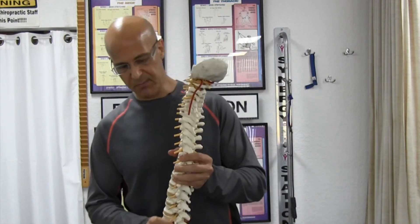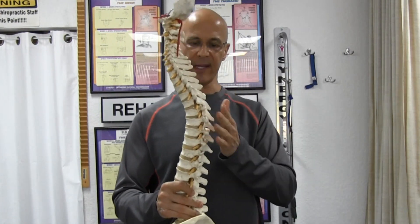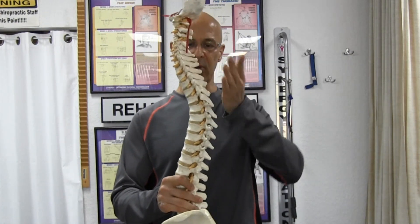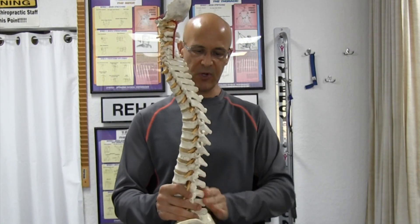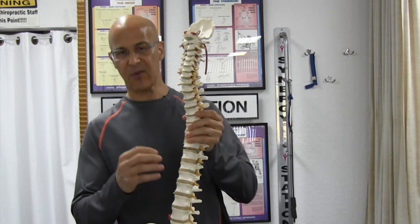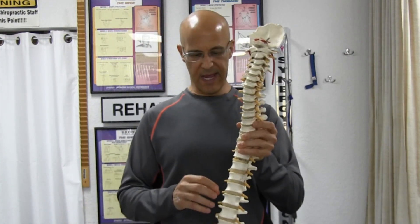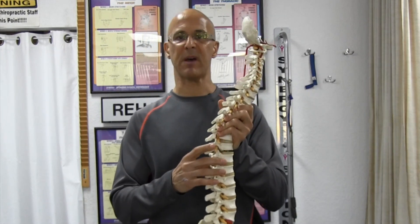I want to give you some basic anatomy. Here's a thoracic spine — cervical neck, thoracic, lower lumbar. It should have a normal S-shaped curve: inwards on the neck, outwards on the mid-back, inwards on the lower back. Between the vertebrae you have discs, which cushion the vertebrae, and these little yellow things — what we call spinal nerves — are the nerves that come off the spinal cord.